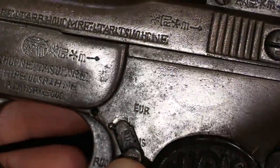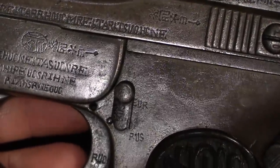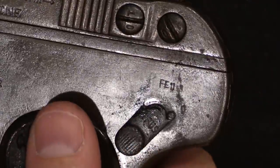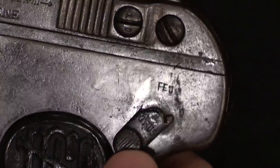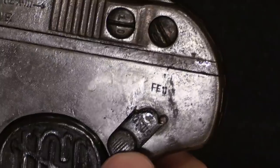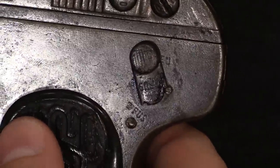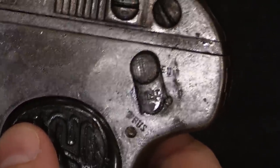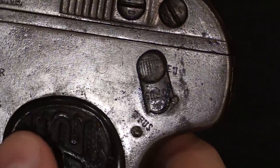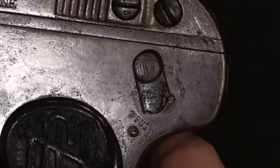The safety markings are EUR and RUS. The fire selector is marked FIU, which is correct — it actually means 'fire' in French, which is what you would find on a regular FN 1900. But the safe position is marked RUS, which is the word 'safe' in French but spelled backwards — it should be S-U-R. So we have markings that were applied by people who didn't actually read the language that they were marking.